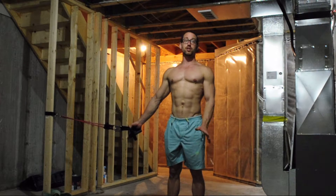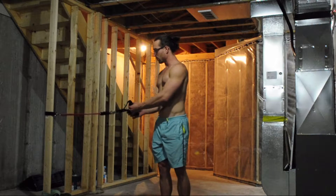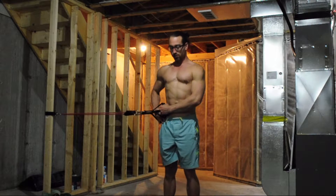Basic Shoulder Mobilization Routine. Starts off working on warming up external rotation.